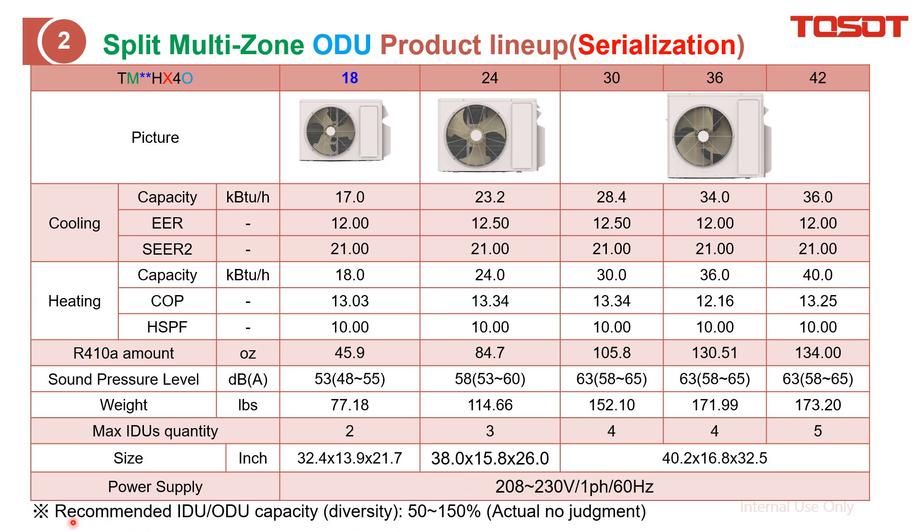Here is the size and power supply for your information. Last but not least, it is the recommended capacity for the indoor units. The total indoor unit capacity should be 50 to 150% of the outdoor unit capacity.